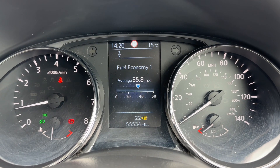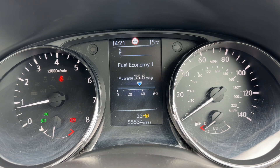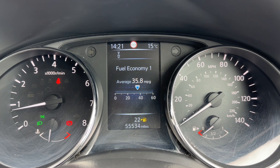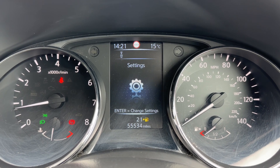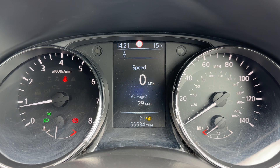Now that we're inside the car, we're going to start with the dials. On the left hand side we have the rev counter and coolant temperature gauge; on the right hand side the speedometer and fuel gauge. In the center you can see the total mileage — 55,534 — and the trip computer above that, which can be changed using buttons on the steering wheel for various different bits of information, including a digital readout for the speedometer.